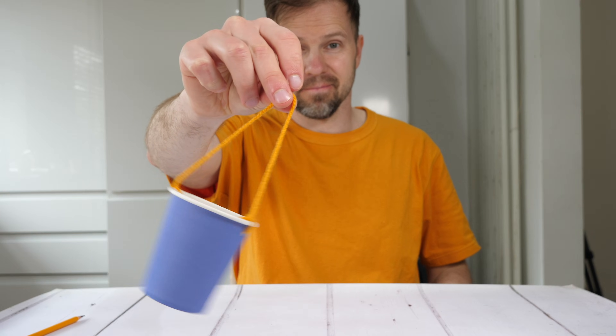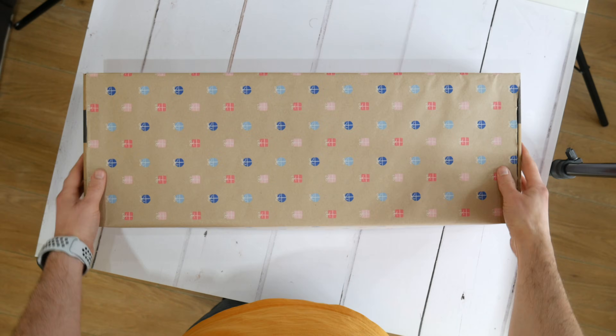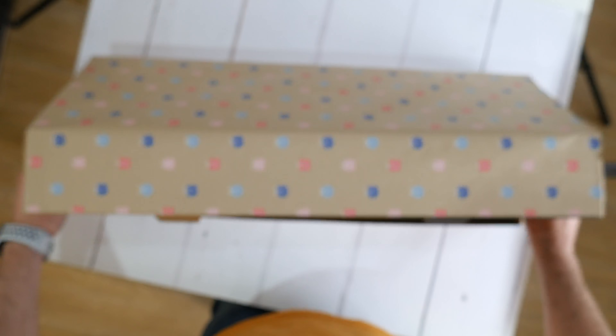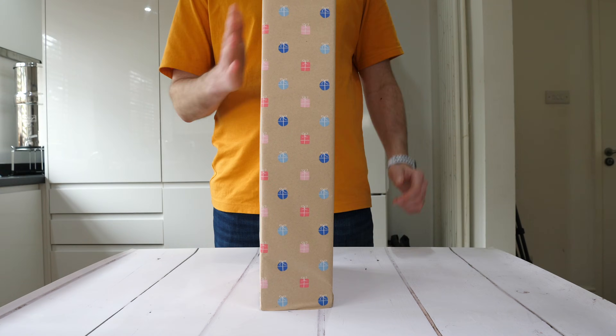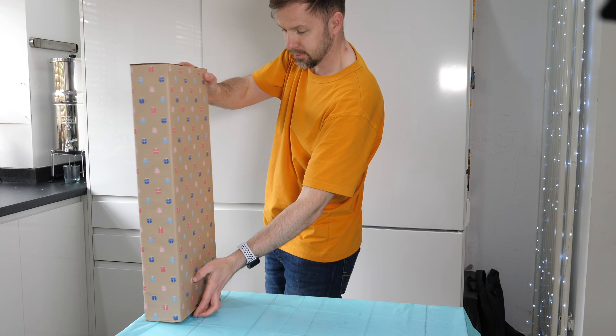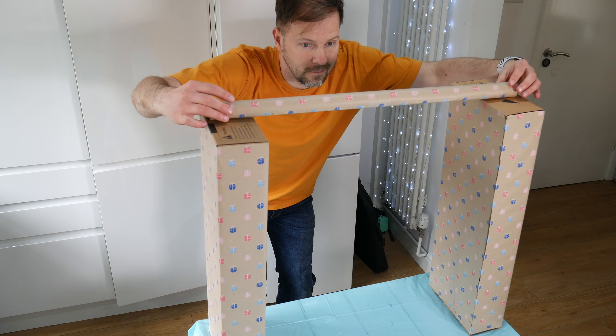Moving on to the next step, we need to build two towers. I found some empty cardboard boxes that I will be using. I just need to add some extra weight to the bottom of the box to make sure that each tower is very stable. This experiment can potentially be very messy, so first things first — we need to cover our table with a tablecloth and then put our towers. A wrapping paper tube goes on top.